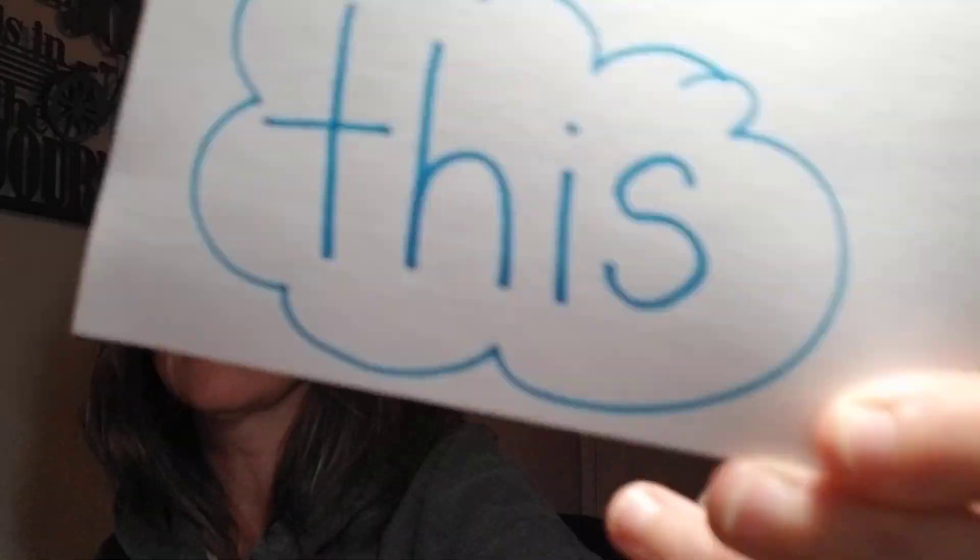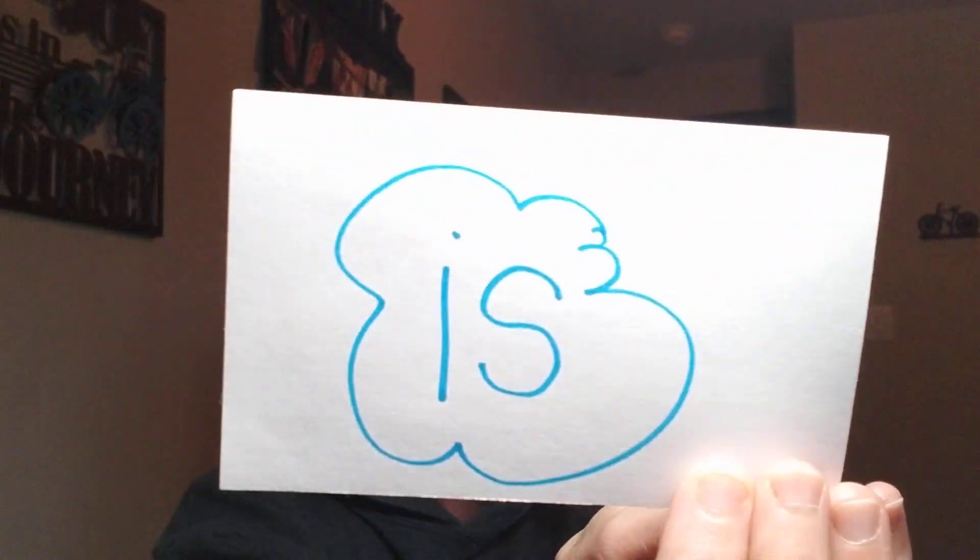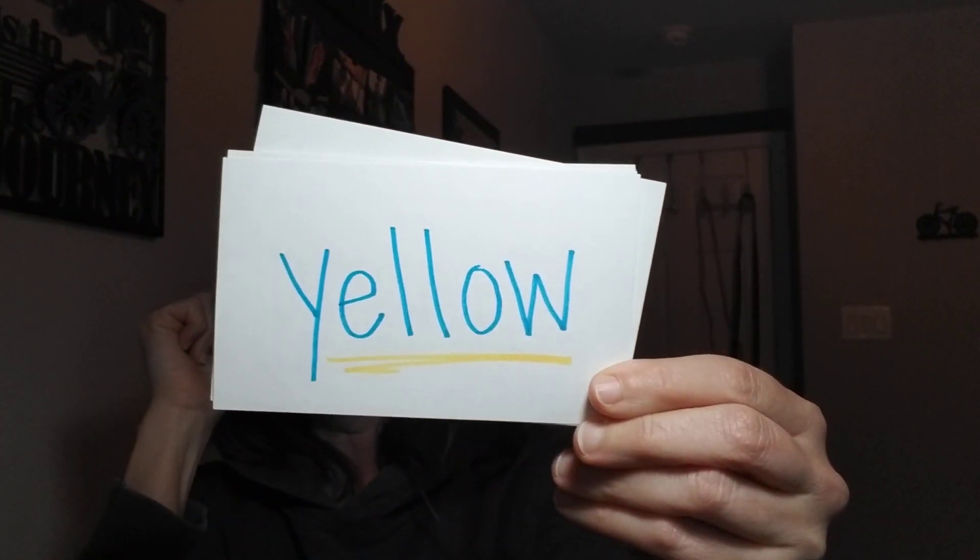Keep practicing the word 'this.' What's this word again? This. Let's spell it: T-H-I-S, this. What's this word? Is. Good! We're going to use those for another activity. Now let's go through a couple of our color words — try to beat me, say it before I do!